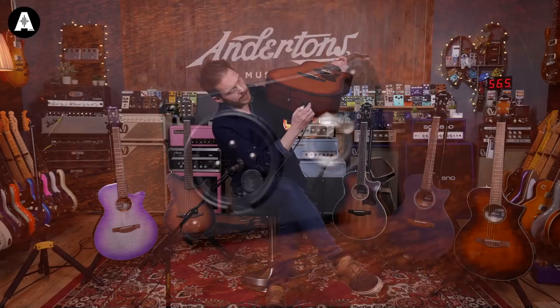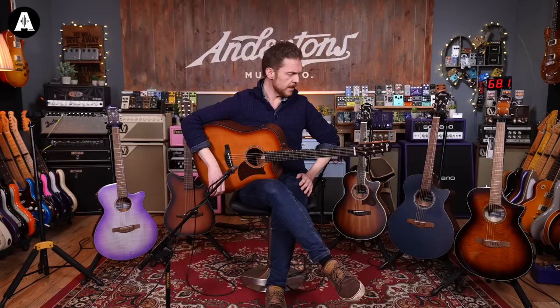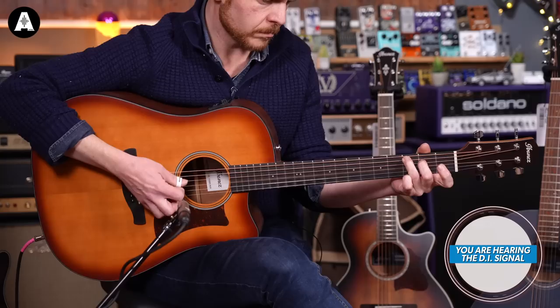I've just realised it's not plugged in, so I'll plug it in. The output on here has a standard jack output, but it's also got a balanced XLR output, so you can go straight to a mixing desk or whatever if you're playing it out gigging — which is quite a useful thing, having a balanced output. We'll start acoustically using the microphone, and then we'll have a listen to the pickup.